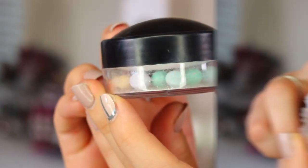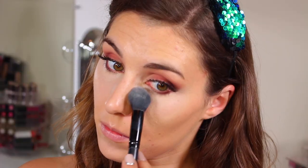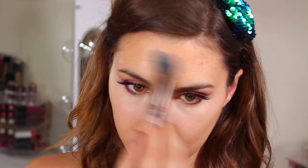Then to set that concealer — and really anywhere else on the face where the foundation feels too dewy — I'm using the Mineral Pearls from elf. Using that same brush I used for the concealer, I apply that to my under-eye area and then straight to my T-zone, and anywhere else that just needs a little extra setting power.